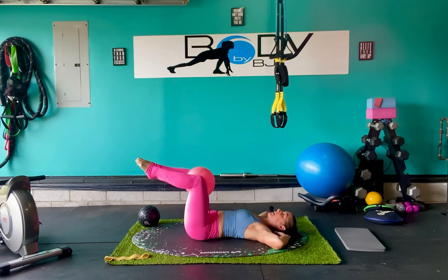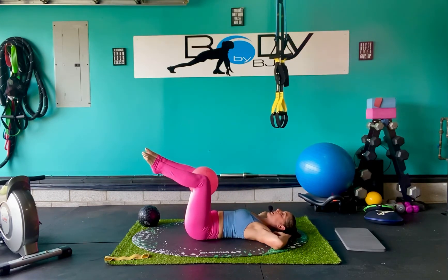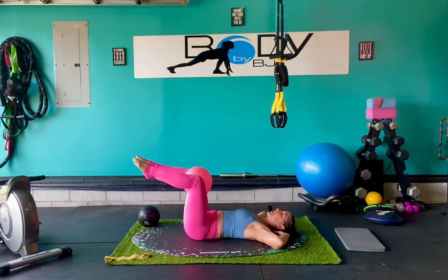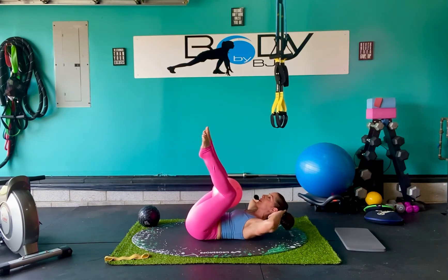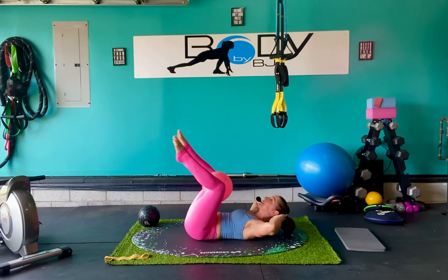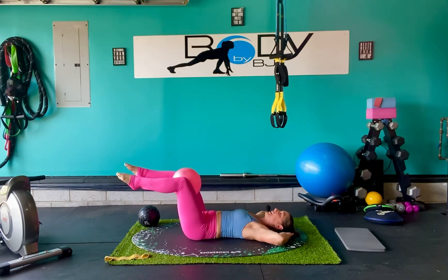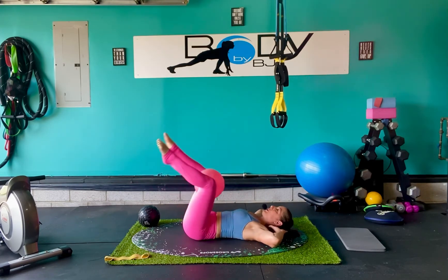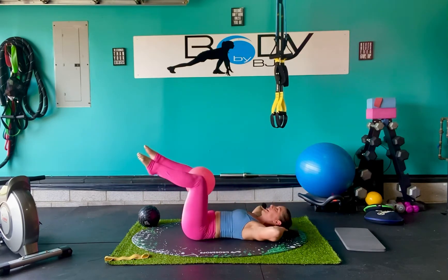Take those hands behind the head. We're going to do a double crunch — lower body and upper body together. Exhale as we crunch in, inhale back down. Warming out that core. Keeping that neutral spine as we bring it back down — make sure we're not arching. Keep those elbows nice and wide, belly button pulling in.